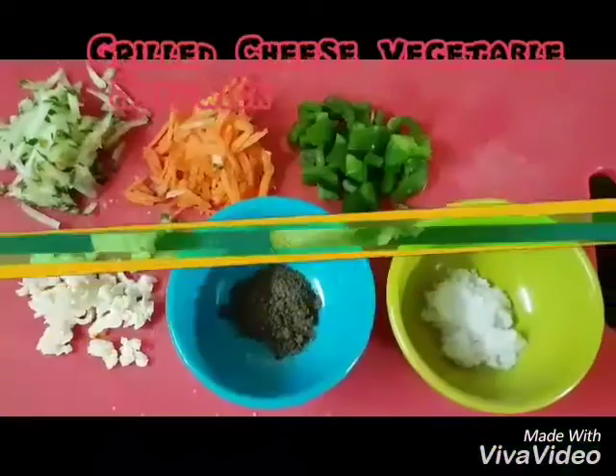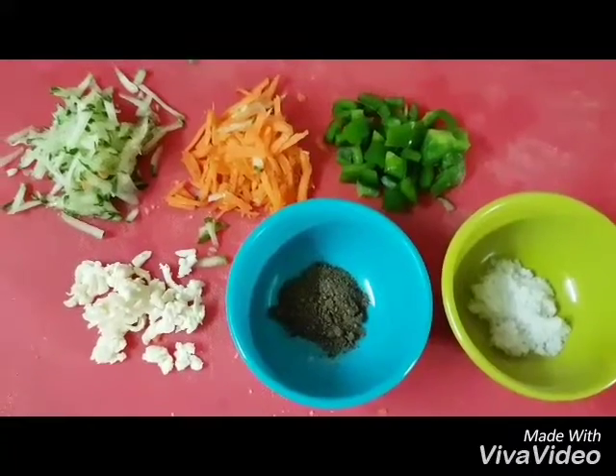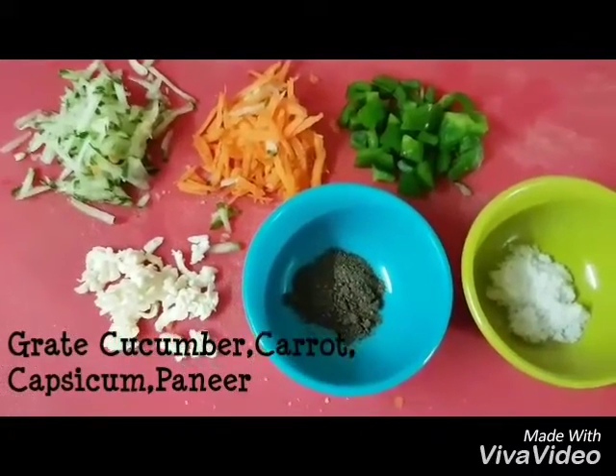Hi friends, welcome to Nittu's recipes. It's a lunch box special, it's a breakfast special. It's a grilled vegetable sandwich.